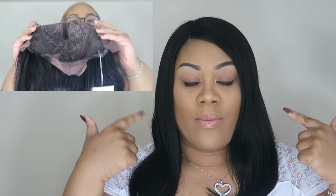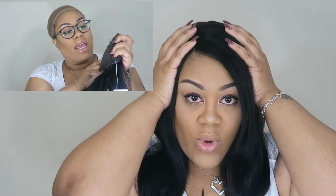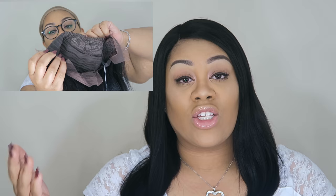It does have a little bit of lace at the very back of the nape. Also, this wig comes with three combs, so if you want more secureness on your head it has combs. It also comes with an adjustment strap in the back of the wig just in case you want to tighten it up for even more added security.